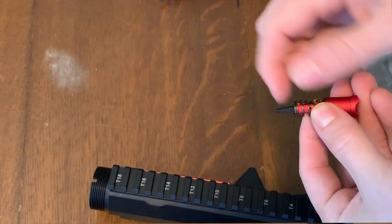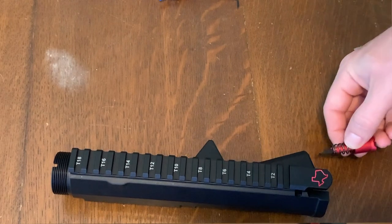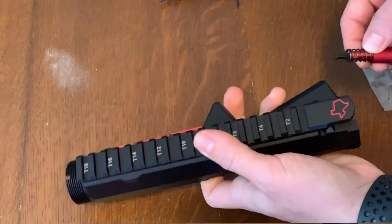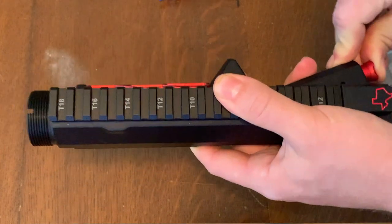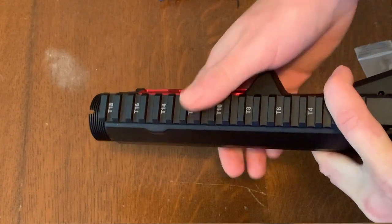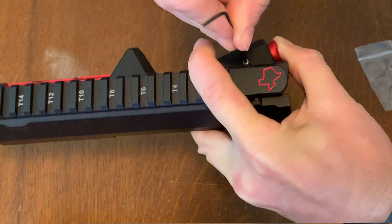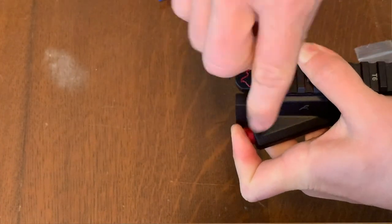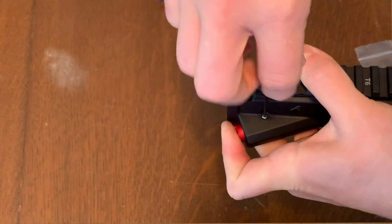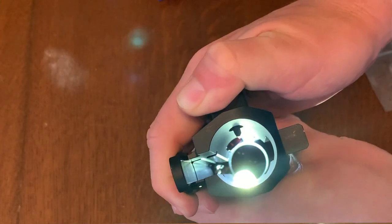For the forward assist, you can see there's a curved end on the left and a flat end on the right. You want the curved end to go in to the left side of the receiver. So you'll push that in, then take your threaded pin and put it back in the hole and thread it through. Screw that all the way in until it's tight. Now you can see you have your forward assist in there — see how it pushes? That's pushing your bolt forward. So that works.